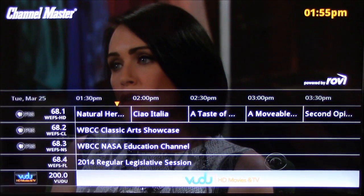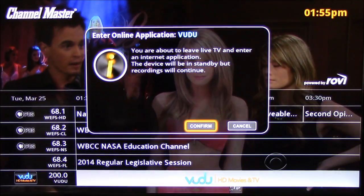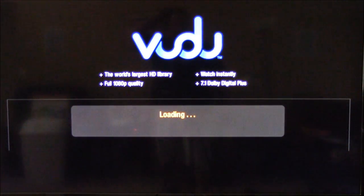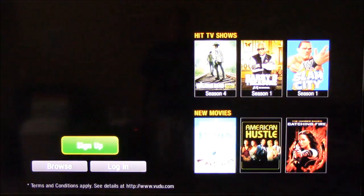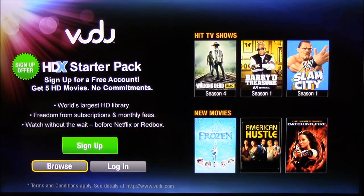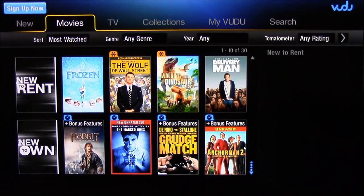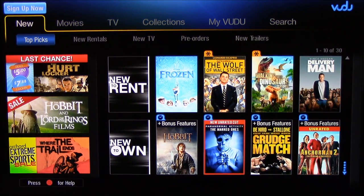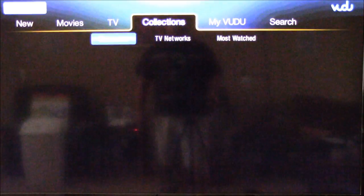It has Vudu built into it — you can go to Vudu for movies if you have an account. I don't have that, but that's not a big deal. You can browse it, and if you have an account you can go into it. I don't know if they charge per movie or what — I haven't looked at it. But it's pretty neat.